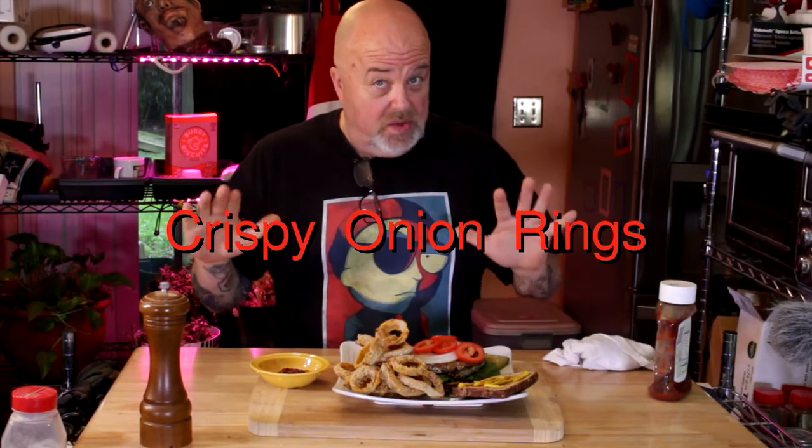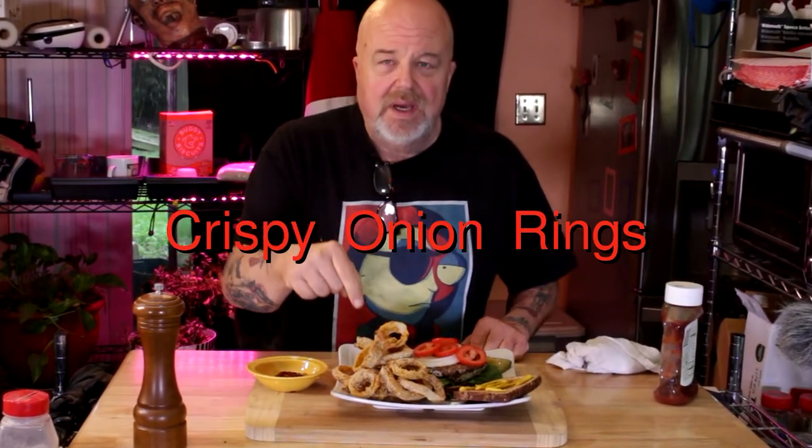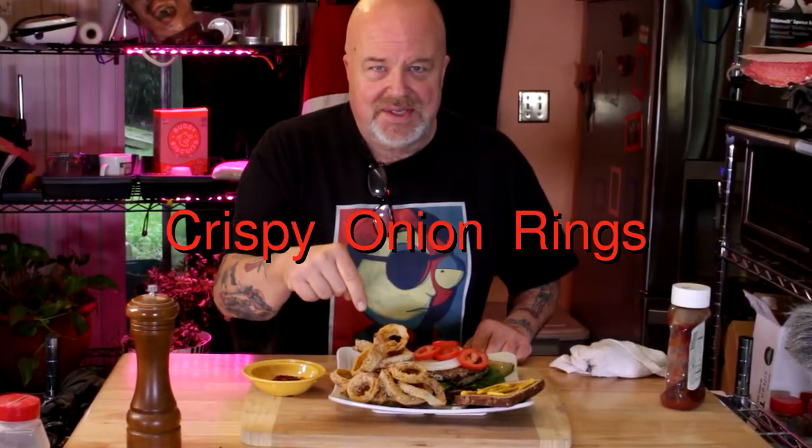All right boys and girls, you got a hankering for something good but you're still on that plant-based whole foods, no oils diet? Crispy onion rings — 100% compliant! We're gonna have a burger with it too. Good crispy onion rings, you want to see how to make them? Come on in, I'll show you how.